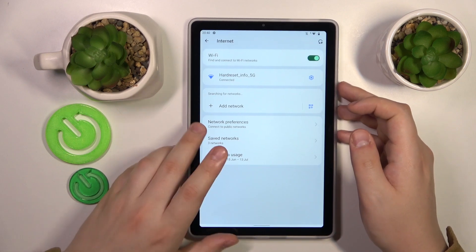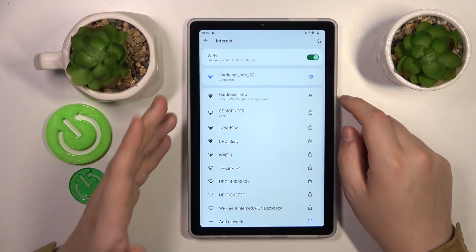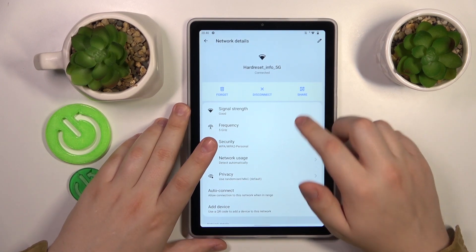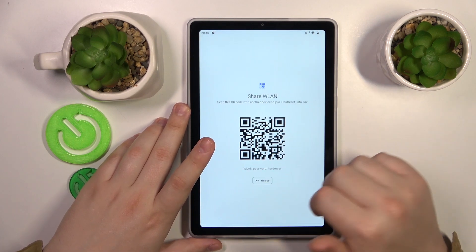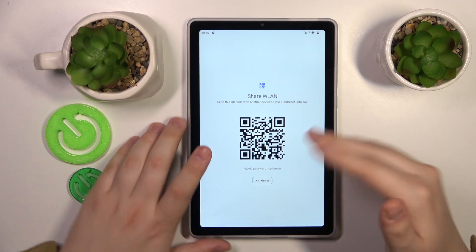Make sure that your tablet is connected to whatever Wi-Fi network you would like to reveal the password for, then open its network details. From there, tap the Share option, which brings up the Share Wi-Fi page.